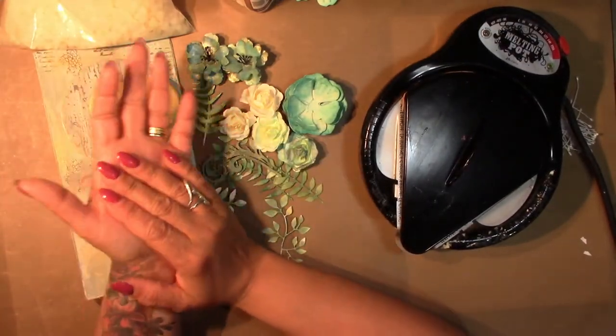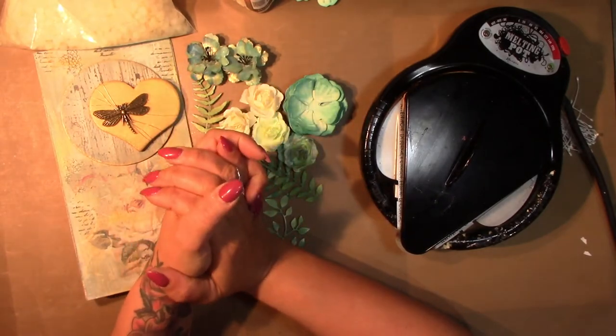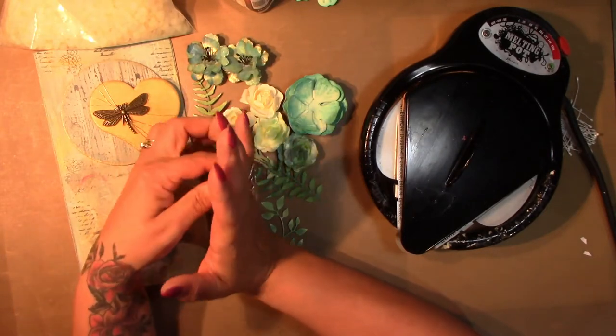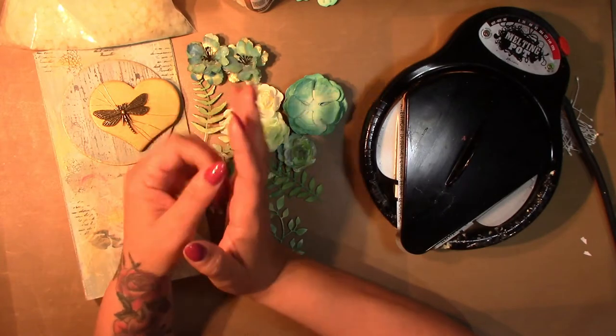Hello, Tamara here from Posh Cat Crafts. Thanks for crafting with me today. In this tutorial I'd like to show you how to apply melted beeswax to paper flowers. I really like this technique as it adds a really nice finish, makes your flowers more durable, and with the use of mica powder gives them a shimmer.